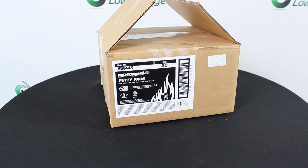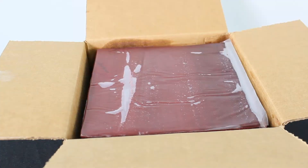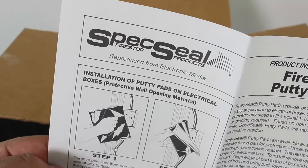STI putty pads easily install and remove, making it the perfect choice for cable penetrations requiring occasional retrofitting. They can also be externally applied to switch and receptacle boxes.